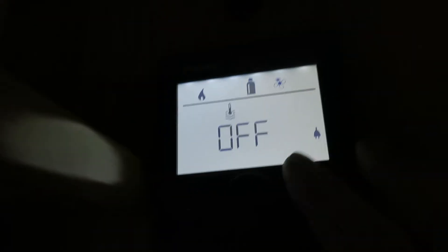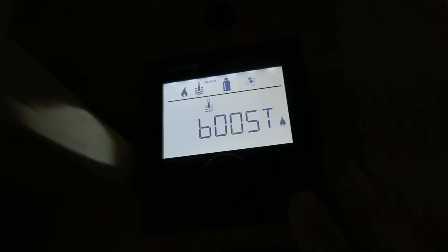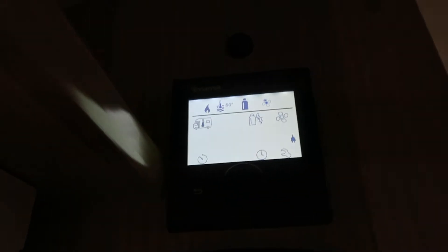The next one across with the little thermostat icon is for your hot water. Just click on it - it's either off, 40 degrees, 60 degrees, or boost. I'll set it at 60 for now. You'll see it says 60 at the top there, so you know what level you've got your hot water on.